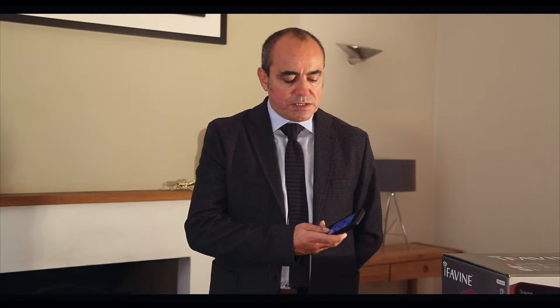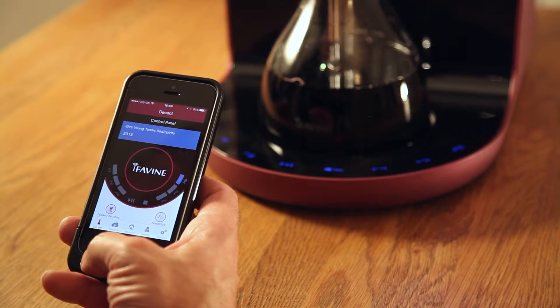So now that you've successfully downloaded the app to your phone, let's take a step-by-step look at how to pair your iSommelier, your smartphone, and your router together to get the full Wi-Fi network capabilities of this interactive decanter.